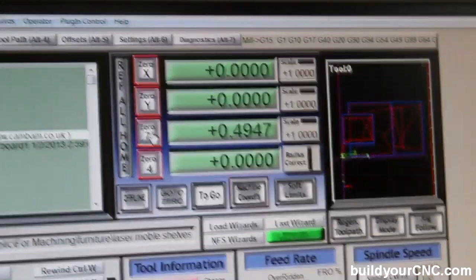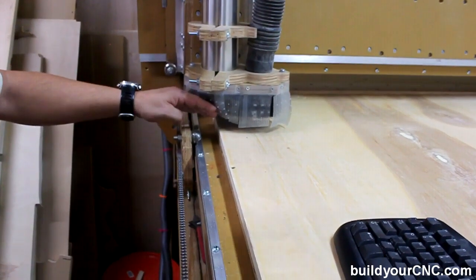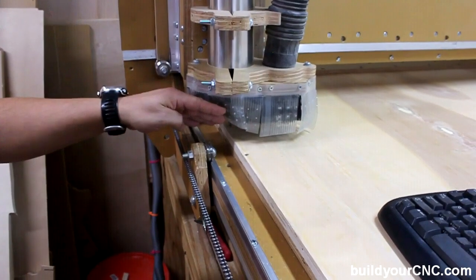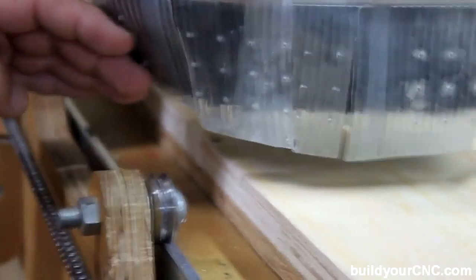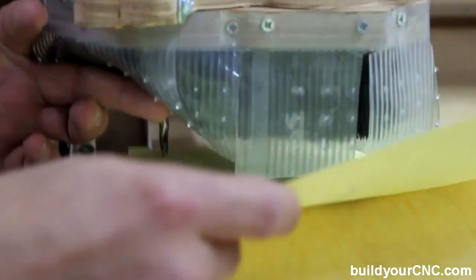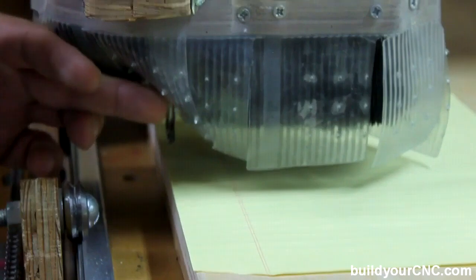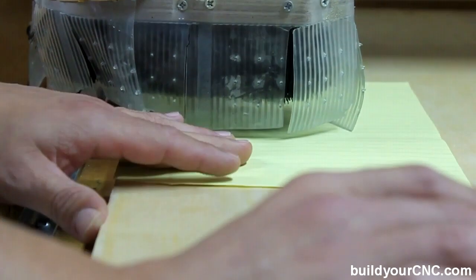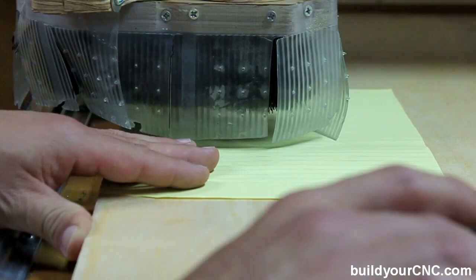Now we're going to manually zero the Z-axis. What we're going to do is zero the Z-axis, but I need to find the flushest area — which is right about here — the flushest area between the birch and the spoil board. I'm putting a piece of paper down here and very slowly lowering the Z-axis. Once the end mill gets close enough, I'll start pulling the paper out from underneath. Once the paper has stopped moving, I know the Z is set where it needs to be.